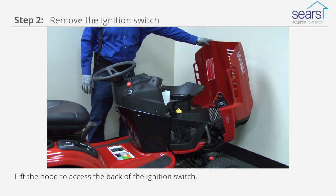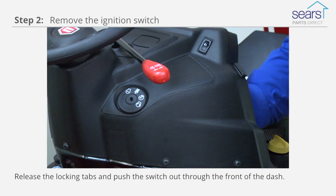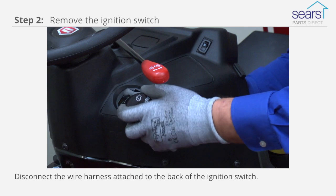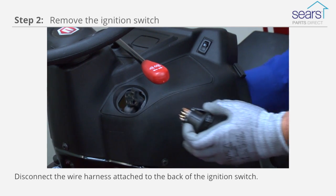Lift the hood to access the back of the ignition switch. Release the locking tabs and push the switch out through the front of the dash. Disconnect the wire harness attached to the back of the ignition switch.